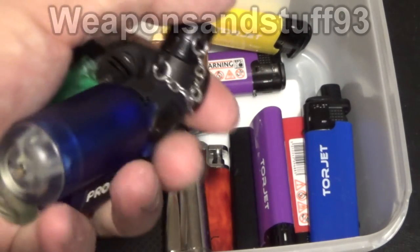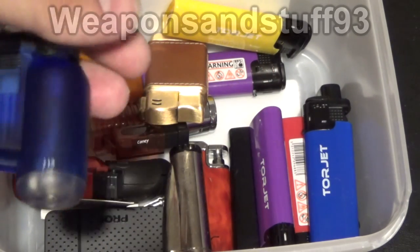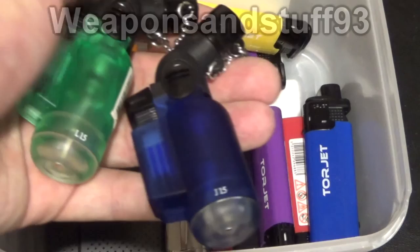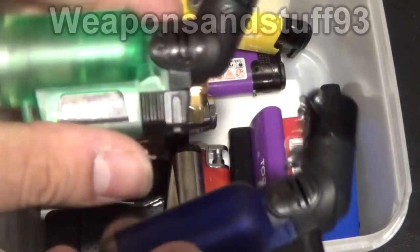For the price, these are very good — very simply made but reliable. You can cut metal with it at the right angle, but obviously a proper blowtorch would be far more efficient. So there you go: the best cheap lighters for your money are probably these Prof ones.